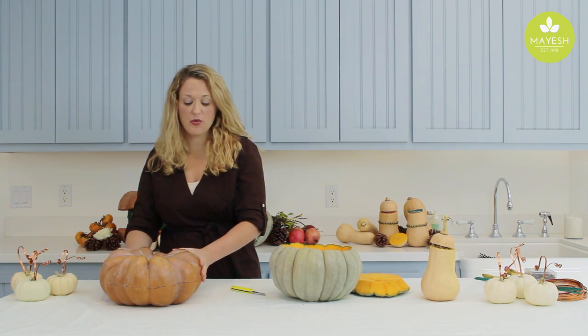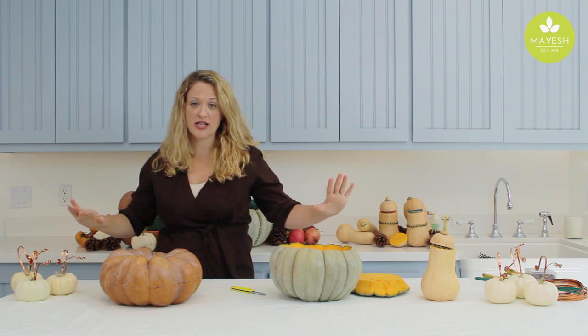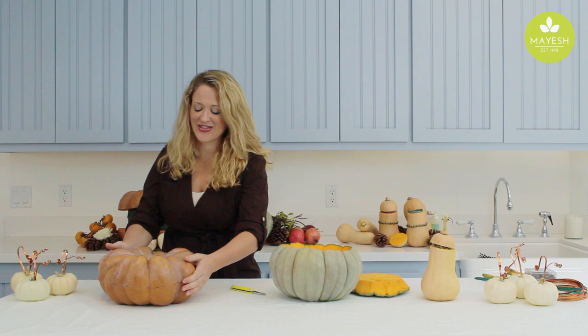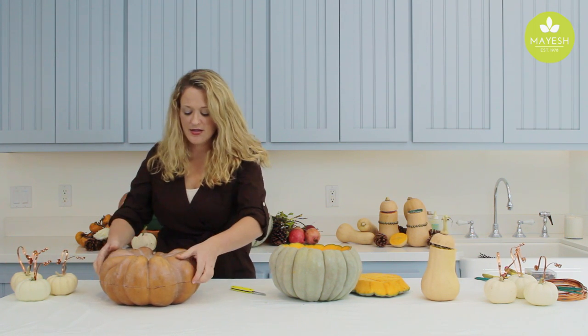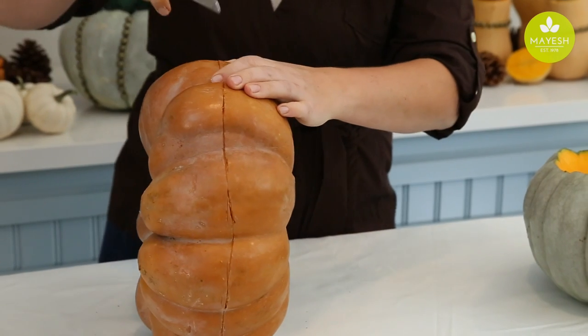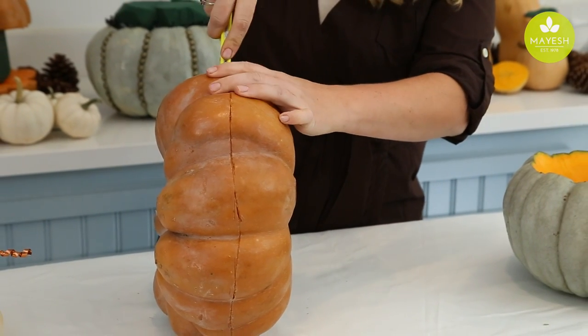I'm simultaneously going to be working on this, because we're going to create a long tablescape for our dinner that we've invited our guests to for our Thanksgiving. This one I cut open a little differently — you can see that I just did it right down the middle.